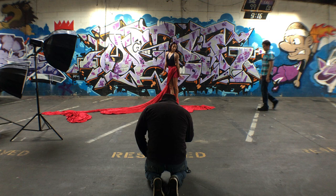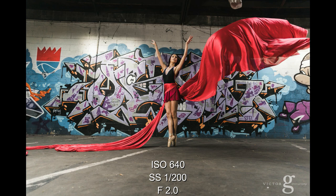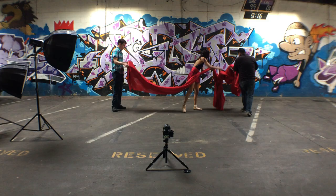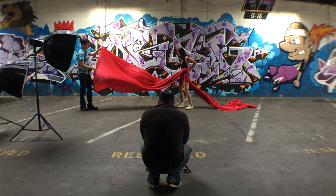My setup was super simple. I have the Z6 on a 24-70 lens on a tripod on the ground, and then I have the AD600 with a medium-sized octobox on camera left. I think the settings were about 1/30th or 1/32nd power, and I put it on continual flash so it would strobe every time I hit the camera.